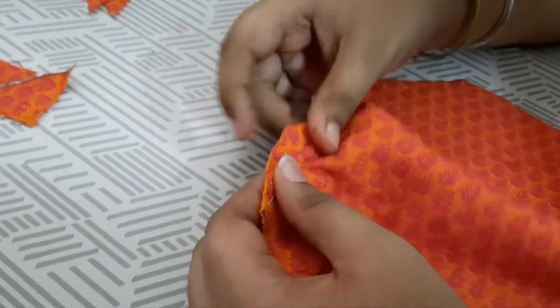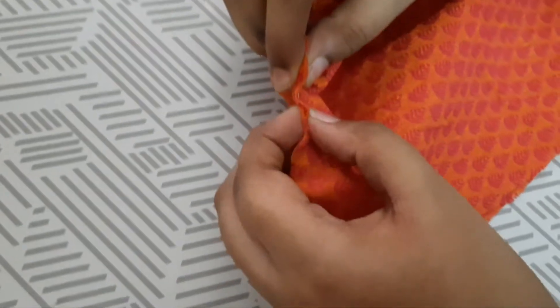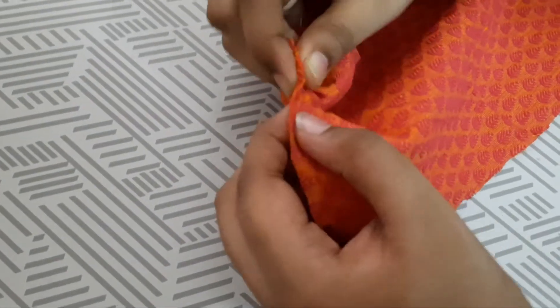If you want, you can even keep a three-layer mask, but I made only a two-layer mask. If you need the extra layer, you can add it.